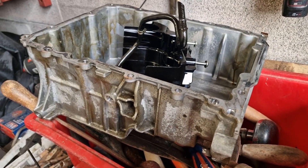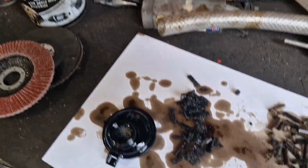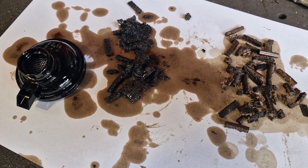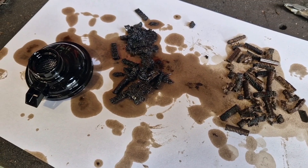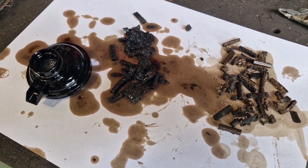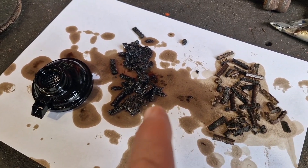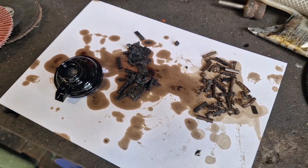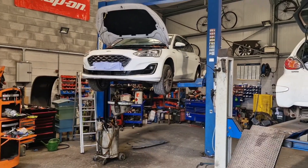So even though they've moved on and progressed from the wet belts and done a chain — gone back to a chain rather — they've still got this same problem with the oil pump. Just thought I'd show you.